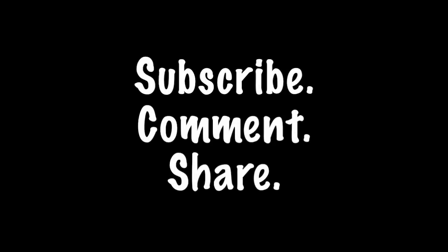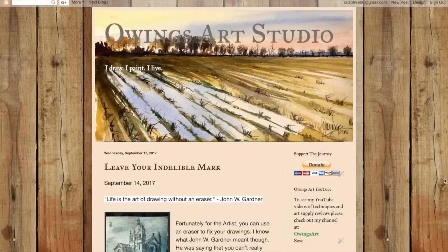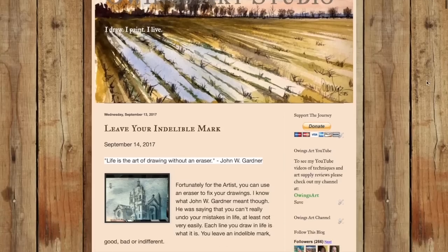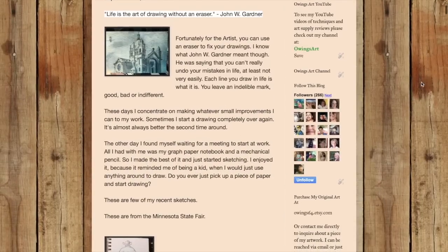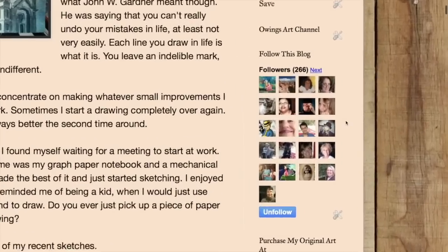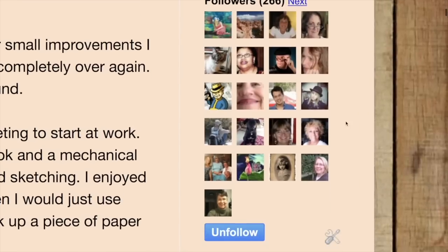Go out and grab yours now before they're sold out. Don't forget to subscribe, comment, and share the video. Follow me on my website at owingsart.com — just scroll down and click the blue follow button, and about once a month you'll get a note that Marty's posted something on the blog. You can go check it out and follow along on the artistic journey.